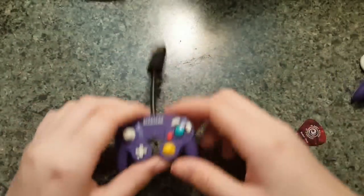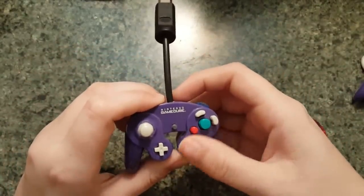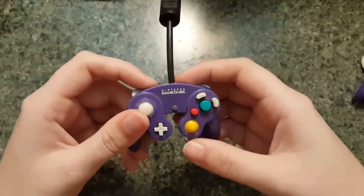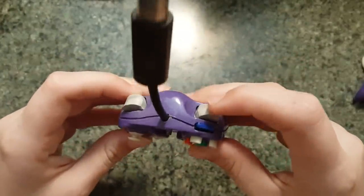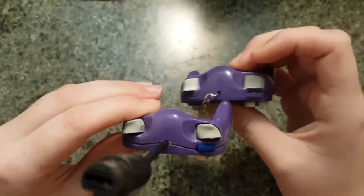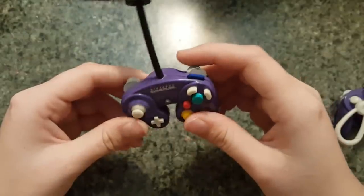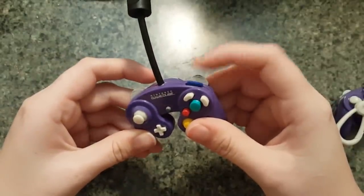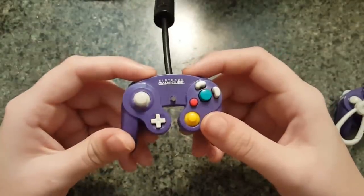On my GameCube controller I kept all of the original ABXY buttons and the actual joystick caps — you can tell that they do spring back. The only thing I changed was the start button because I lost that. The L and R buttons now move; they're 3D printed — I dremeled out the part where they used to be and 3D printed my own. The Z button is also 3D printed. These are dual-texture modded so you can squish it and then click it — analog and then the digital press — so full GameCube controller compatibility.